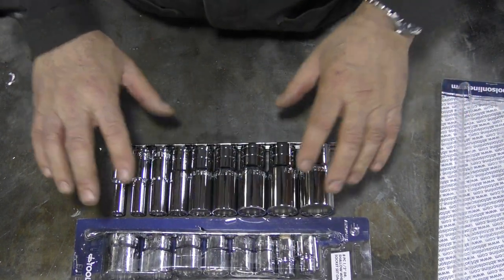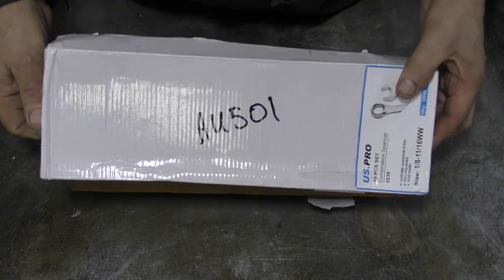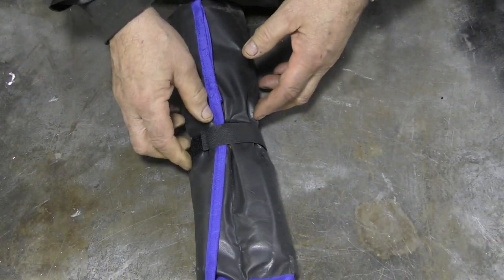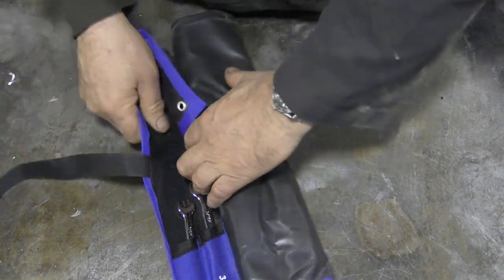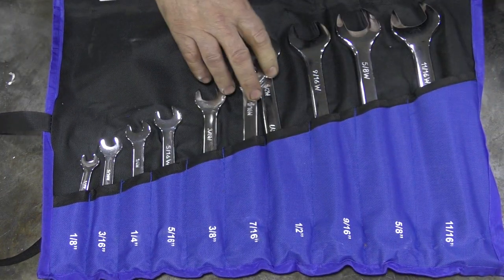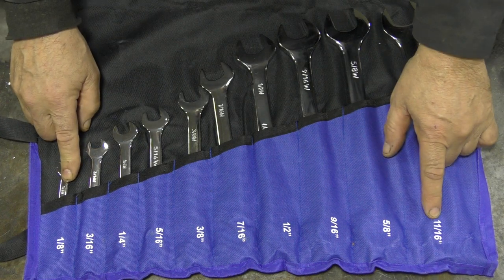Now what I did find — and I never thought these existed — is a tool roll. It's a tool roll of Whitworth combination spanners! Probably all made in China, but who cares — look at that, from an eighth Whitworth all the way to eleven sixteenths.